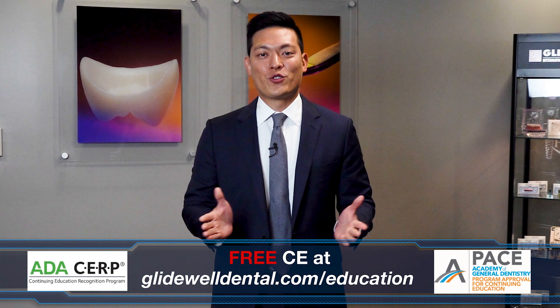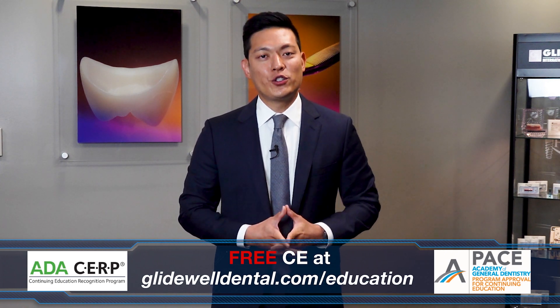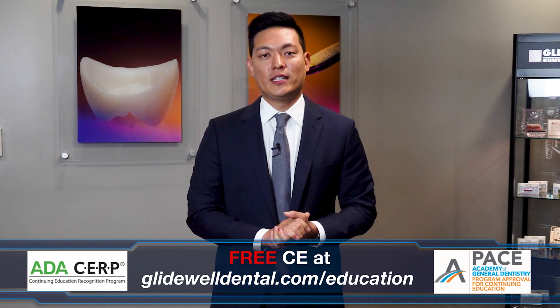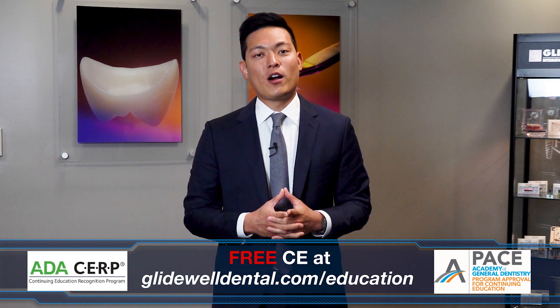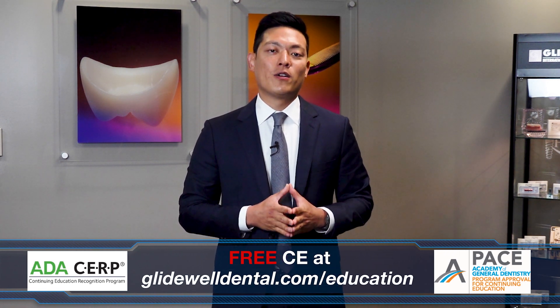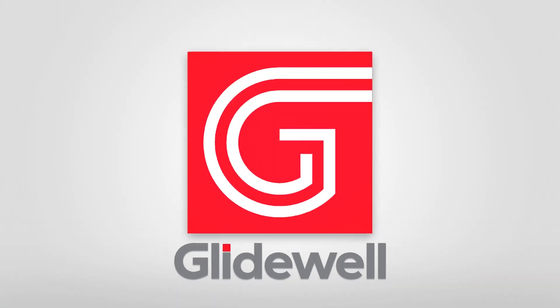I hope you're enjoying this instructional video. If you'd like to receive additional clinical instruction with AGD and ADA approved CE credits — all at no charge — be sure to visit glidewelldental.com/education, where in addition to over 60 on-demand clinical courses, you can also access our weekly webinars along with other valuable content. We'll see you next time.